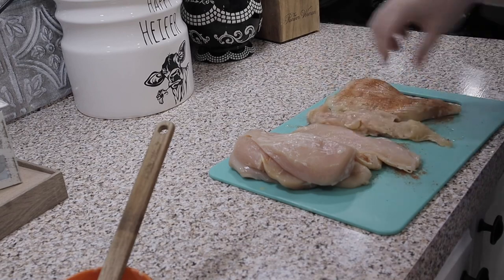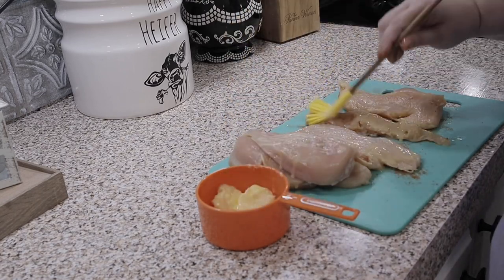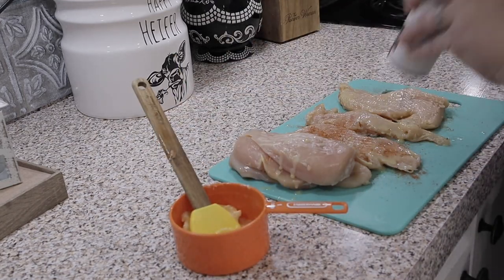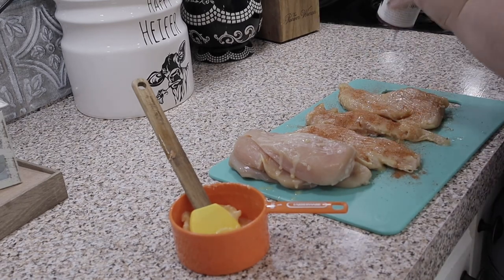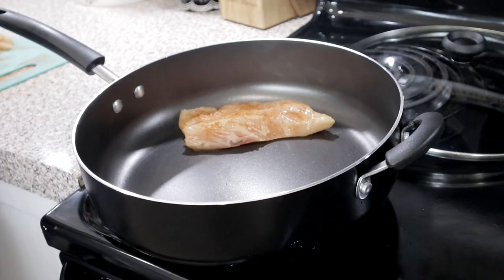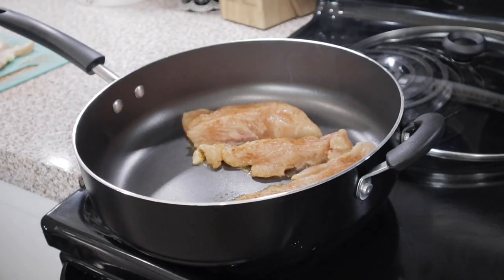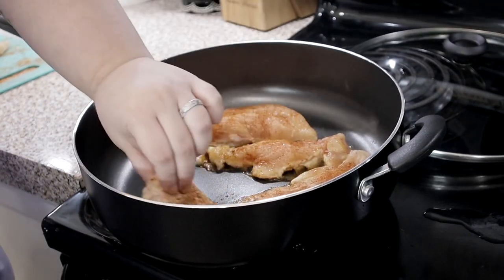I did not know going into it that when you blacken chicken things are supposed to smoke — it's supposed to smoke up. You're supposed to raise your windows. Everything smokes when I cook anyway, so I didn't know there was a difference. Well, I knew there was a difference when the smoke became black, because usually smoke in my house is gray. This smoke was black — hence the name blackening chicken. So definitely raise your windows and get a fan going.